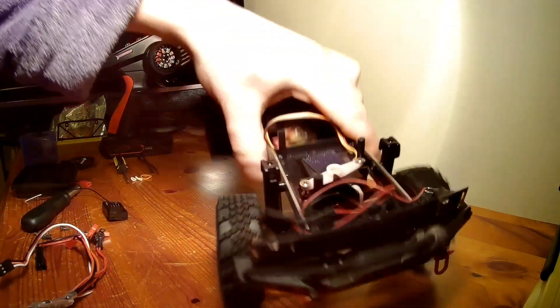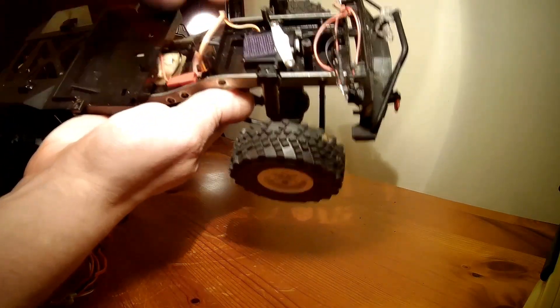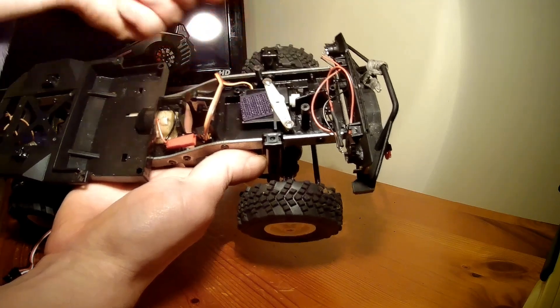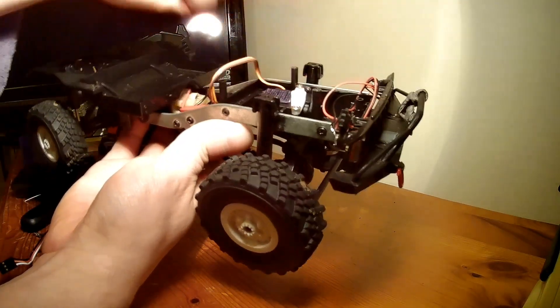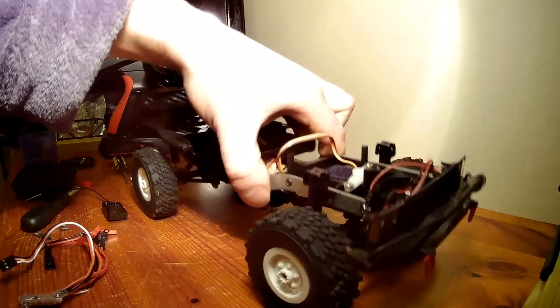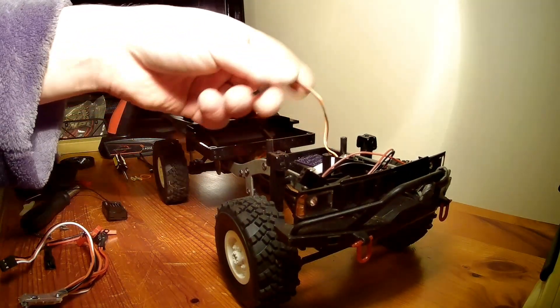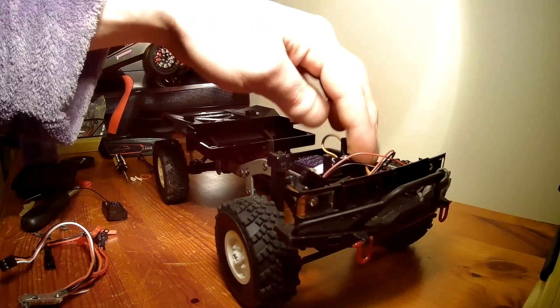If you're struggling, I've seen people use M3 tape to secure the servo, but I think the servo comes with a horn similar to this — you just screw it over the top, nice and secure. Your servo can be removed easily, because M3 tape is quite sticky. There you've got your servo in place.